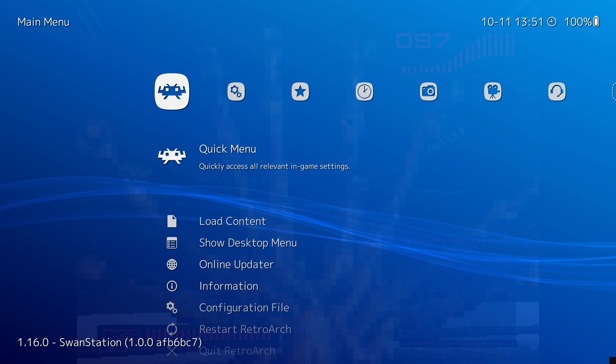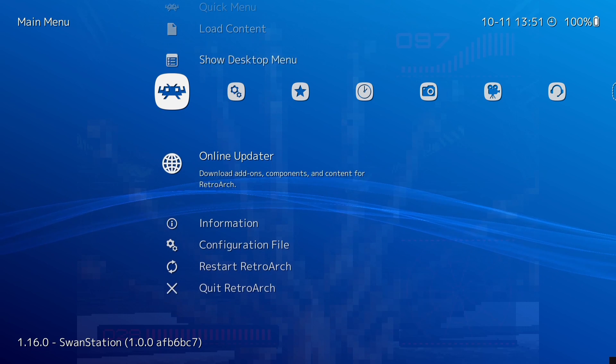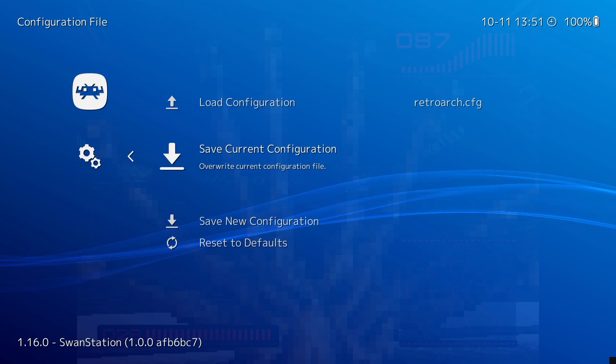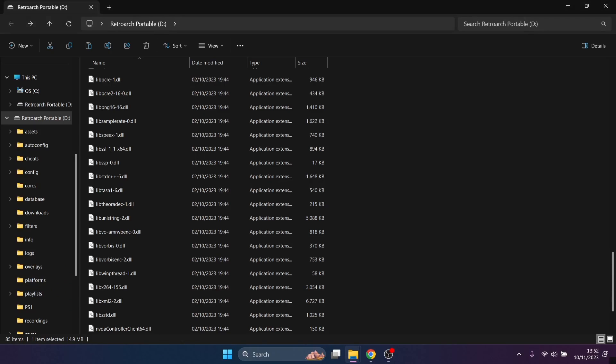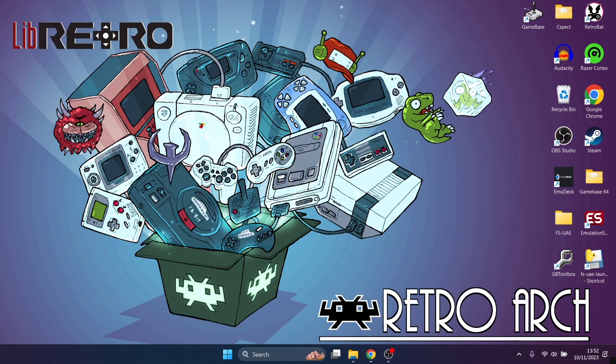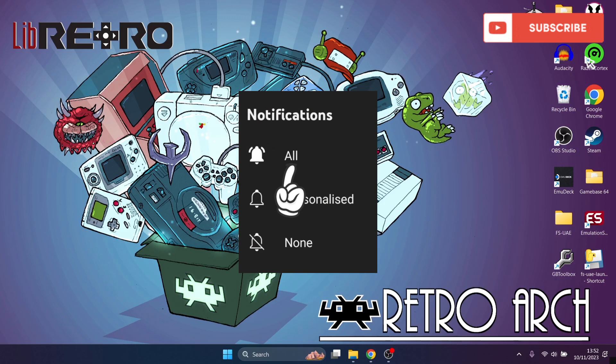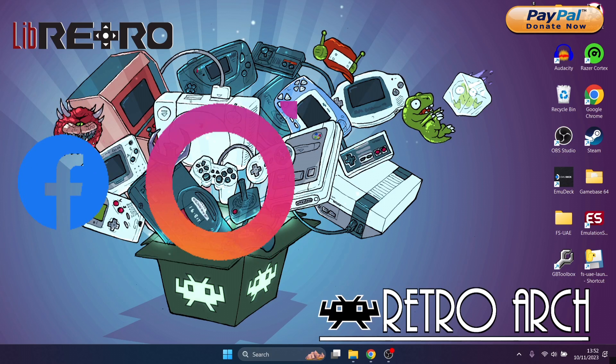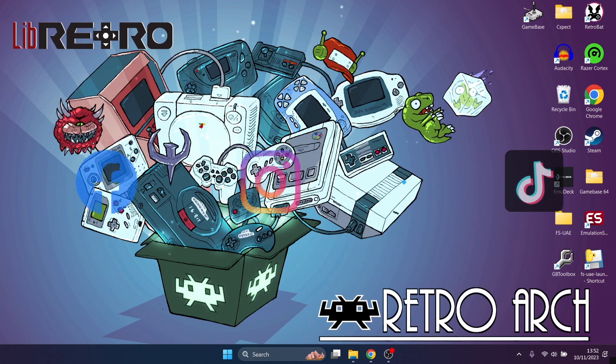Remember to save absolutely everything you do within RetroArch - go to the main section, Configuration File, Save New Configuration. That's it for today's RetroArch Portable Setup Guide. I've included extra stuff like cheats which I don't think I've covered before in a direct RetroArch setup guide. If you like what you see, hit notifications, subscribe and like. Follow me on social media - Facebook, Instagram, Twitter and TikTok. Until next time, stay retro.